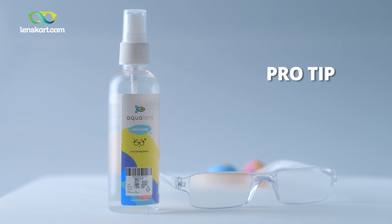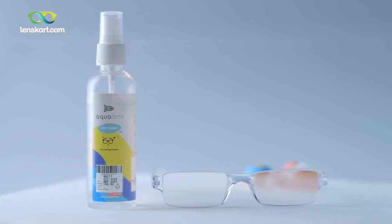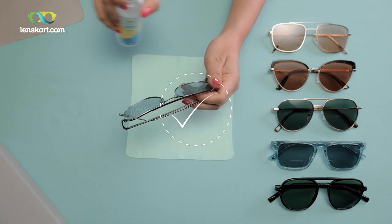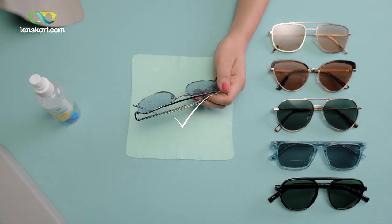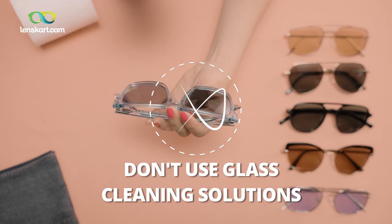Pro tip: use the Aqua Lens Spectacle Lens Cleaner or a lens solution of your choice. Why not use regular tap water or any detergent? Because it can do more harm than good. Your lenses are often layered with anti-reflective or other protective coatings that could get damaged by chemicals unless cleaned with a special solution. A little spray on the front and on the back, then gently wipe the smudges off with the cloth that comes with your case. Don't use regular glass cleaning sprays — they can damage your lens coatings. That's tip 3.